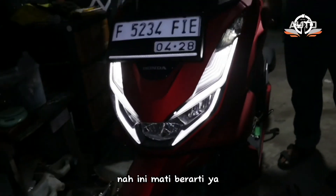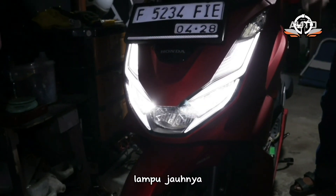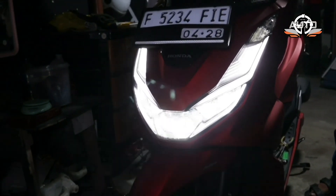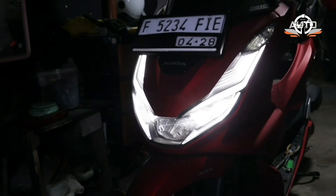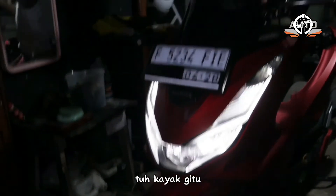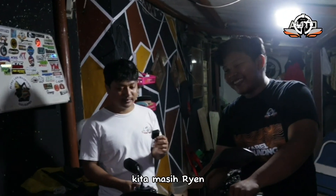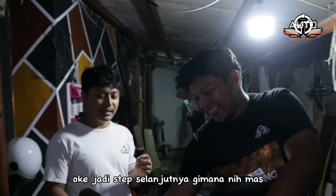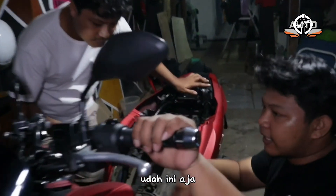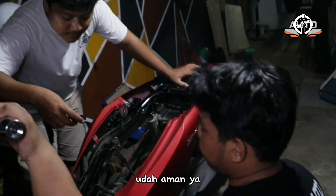Nah — ini dalam keadaan mati. Coba kita nyalain. Lampu jauhnya — ini semua hidup. Ini masih loading, masih nyala saklarnya ini. Jadi step selanjutnya tinggal dipasang-pasang aja bodinya. Udah aman.